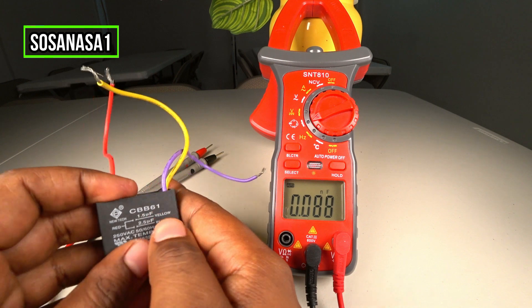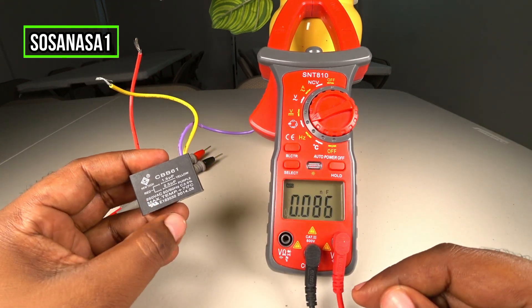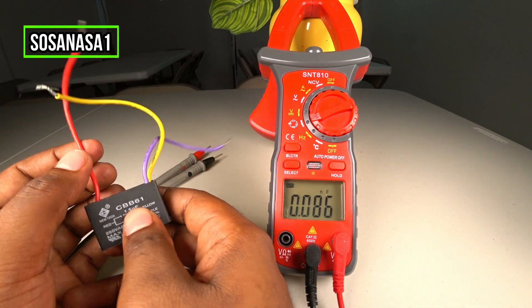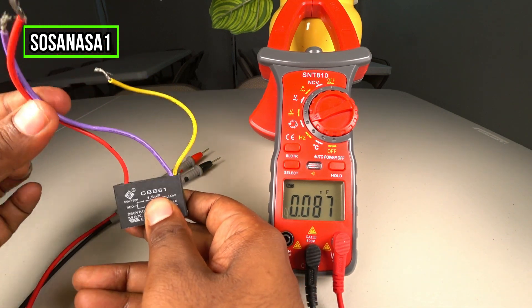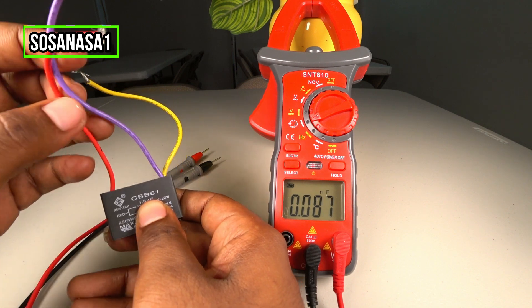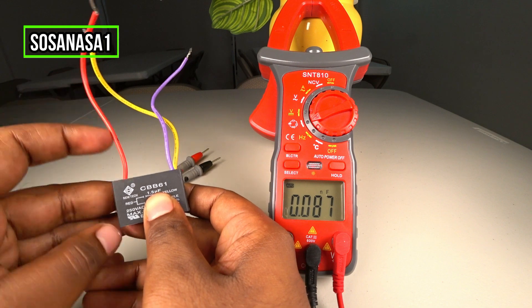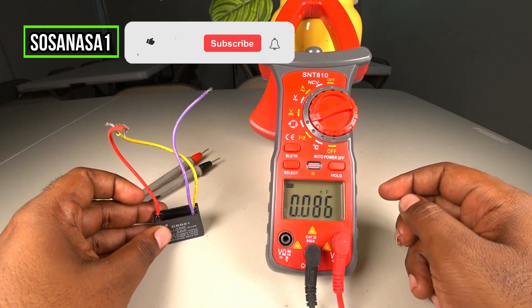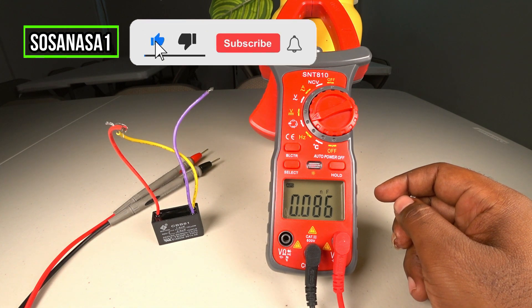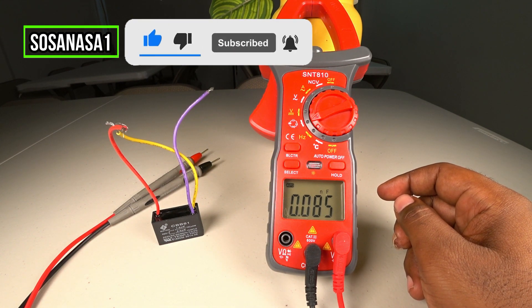As you can see, this is very easy using this digital multimeter. Both capacitors are good — the first capacitor is good and the second capacitor is good too. Subscribe to our channel SosaNasa1 in English and share this video.